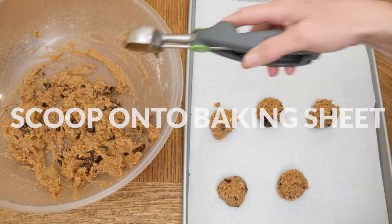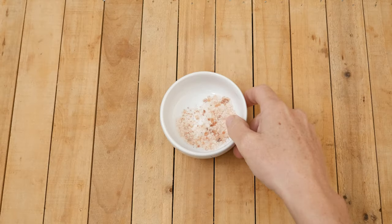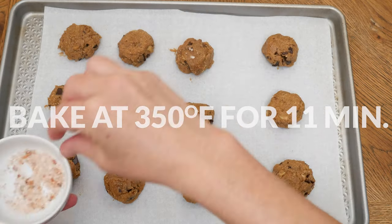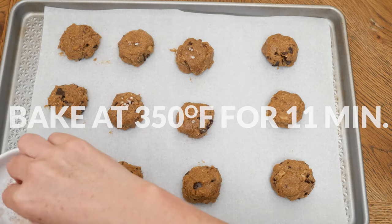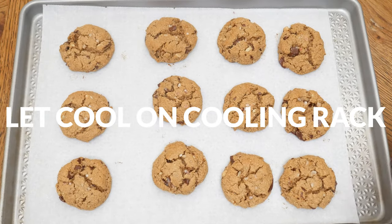Scoop your dough onto a parchment-lined baking sheet — I'm using a one and a half tablespoon size scooper. With damp hands, shape your cookies into the desired shape. You can also add just a few coarse salt rocks onto each cookie, then bake in a 350-degree preheated oven for about 11 minutes or until the edges begin to lightly brown. Be sure to let your cookies cool on a cooling rack so that they don't fall apart.